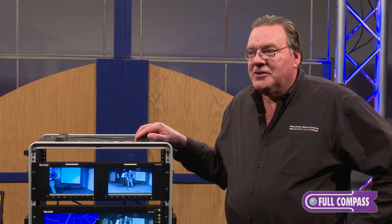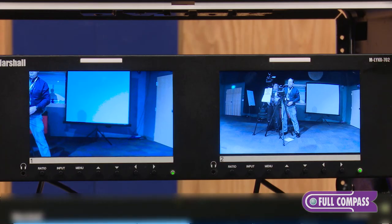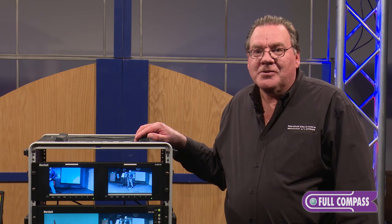Common applications for this monitor include monitoring video camera signals in broadcast studios and in trucks. For more information, please contact your Full Compass salesperson or go to fullcompass.com.